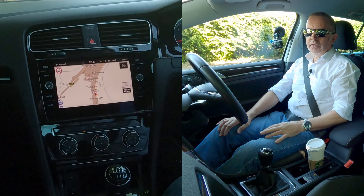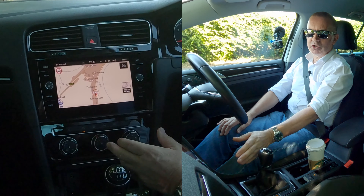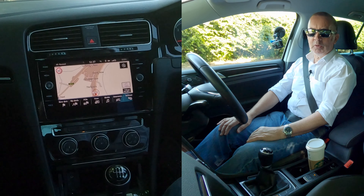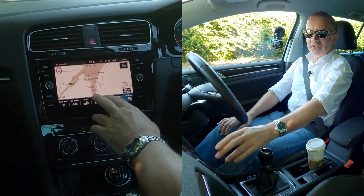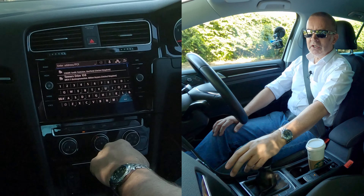The screen's gone off — there are no instructions on the screen at the bottom. So when you move your hand towards it, it comes back up again. So it's come up — new destination. Touch screen, we'll press on new destination.